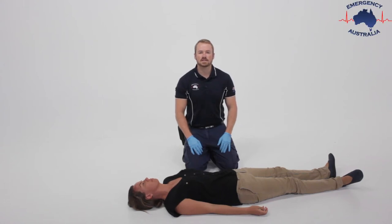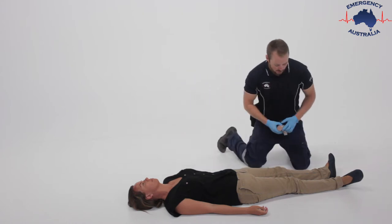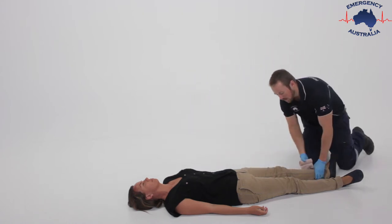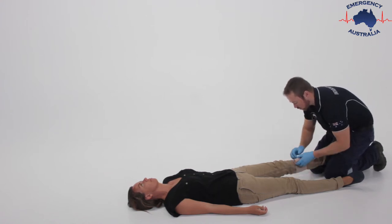We'll now demonstrate the step-by-step method for envenomation. Apply dressing directly over the bite site and have your patient remain as still as possible. Ensure triple zero has been called.